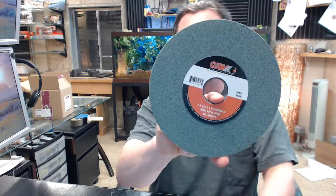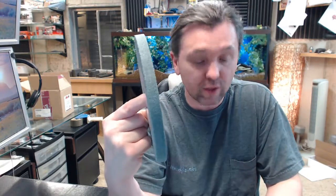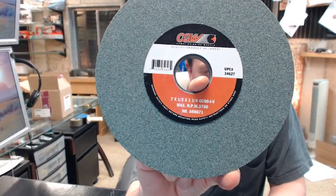If you have any questions on the Camel 34627 type 1 green silicon carbide surface bench grinding wheel, 7 inch diameter, or any other Camel product, please feel free to reach out to us. Thank you very much.